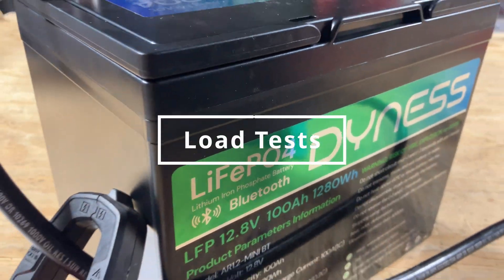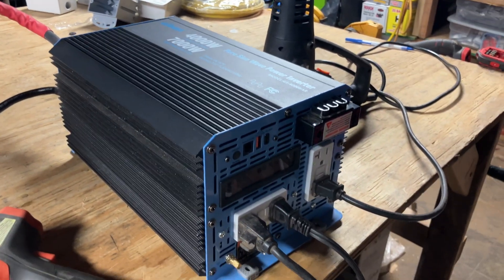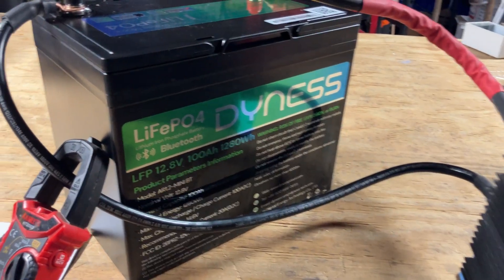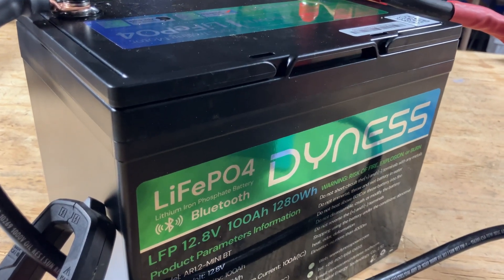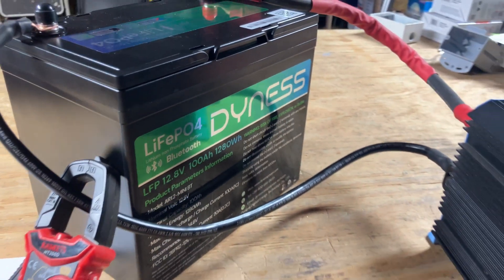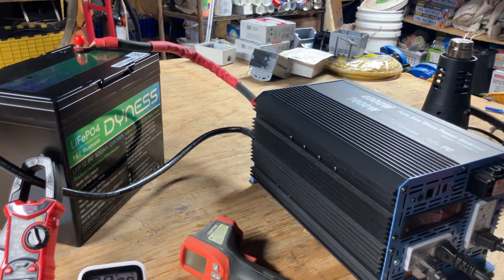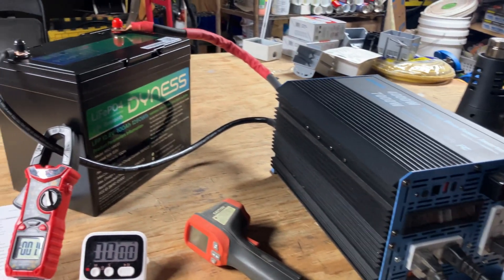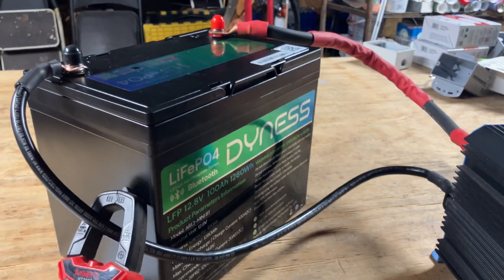Let's hook it up to an inverter and test it — and I'm going to test this hard. I have high expectations for this battery and I'm going to push it really hard. I now have the battery hooked up to what I affectionately call the Punisher, because this inverter can output 7,000 watts of power, which can really push any 12-volt battery to its limits. I want to see if it can output 100 amps continuous for an extended period, and also test its overcurrent protection — if a heavy load comes through, will the BMS shut it down and protect the battery?